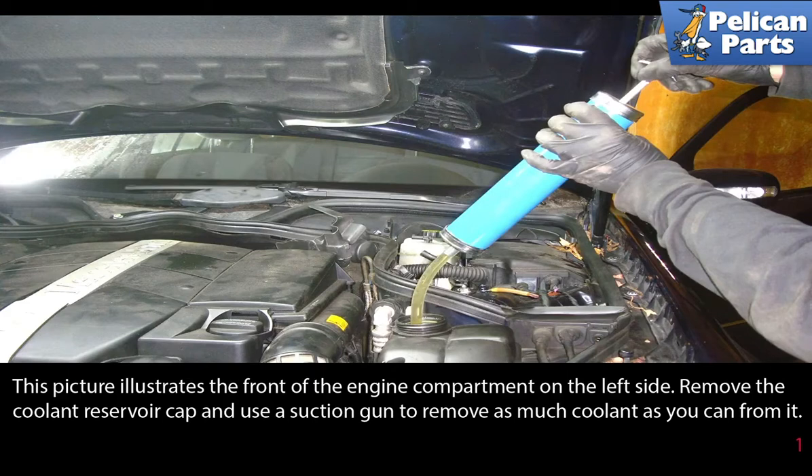This photo illustrates the front of the engine compartment on the left side. Remove the coolant reservoir cap and use a suction gun or fluid pump to remove as much coolant as you can from it.